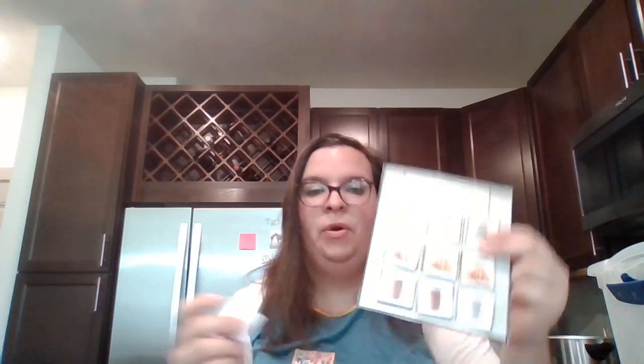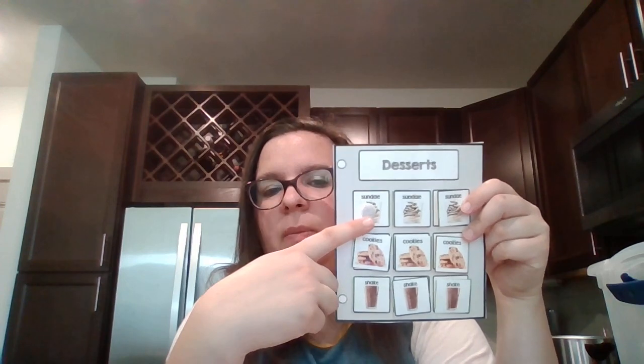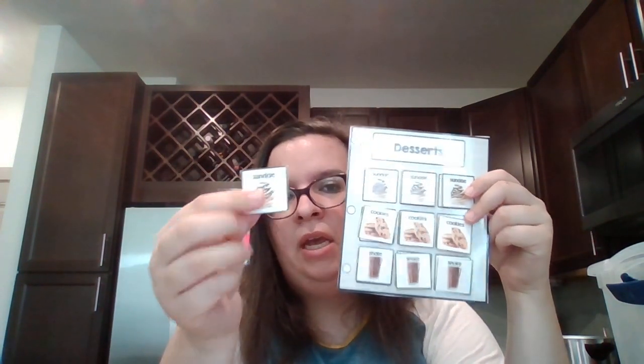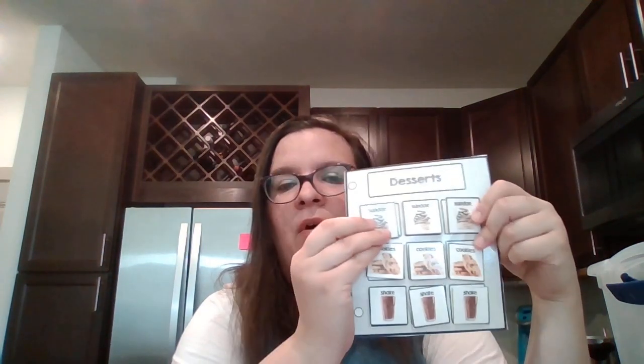Same with Burger King. Burger King has it — this is the desserts section. The Burger King one actually has a picture behind the Velcro, like this sundae, and then you would match the sundae. So this could be accessible for a Level 1 or maybe a merging-to-Level-2 kiddo.